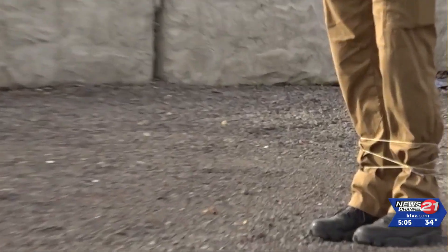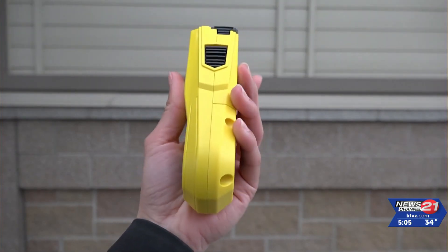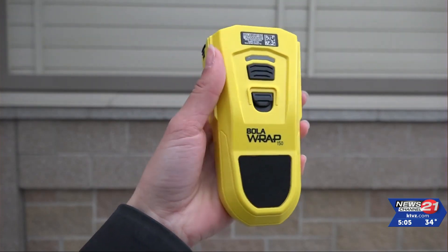Our department had these devices put into the vehicles in December. We haven't deployed one yet. These devices are kept in the cars of corporals, who are supervisors on the patrol team.